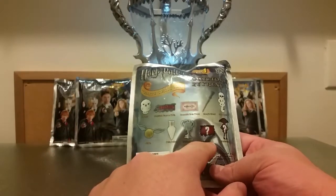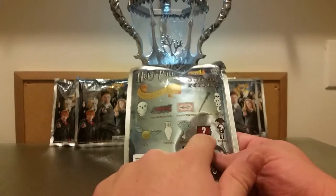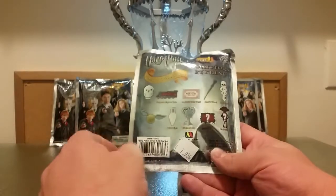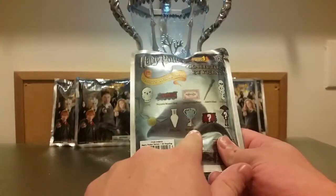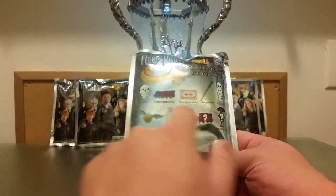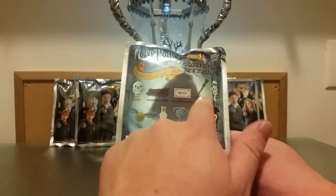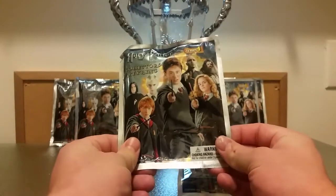If I do not pull the Triwizard Cup from this particular series I will continue on. A big bonus would be to pull the exclusive Monster Book of Monsters, which I have already pulled, but if I pull another that would be wicked. The main one I really want is the Triwizard Cup. I also want the Snitch and Hedwig. I think I've pulled the rest of them — maybe not Harry's wand, actually, though I think I did pull Harry's wand at one point.